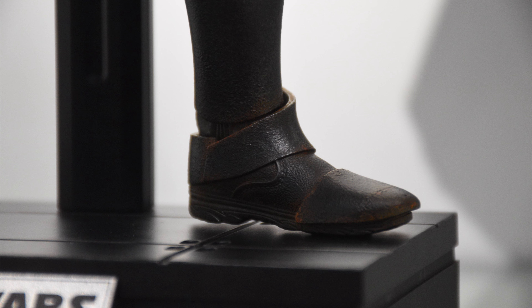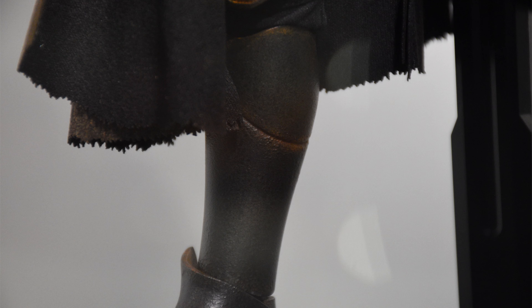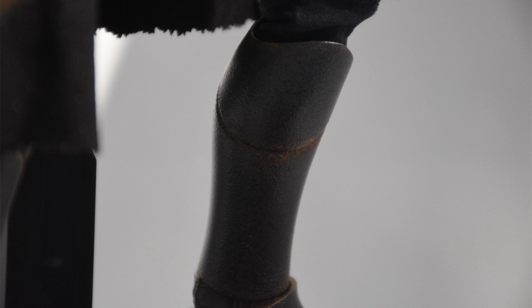This display base, not gonna lie, is pretty boring. I would have liked to have seen something a little more exciting — even just one of those little pieces you can slap on the front, like we saw with the DX version of Ahsoka with the water effect — just to spruce it up a little, because this is just a plain black piece of plastic. Either way, it will get the job done.